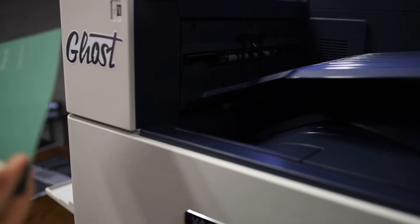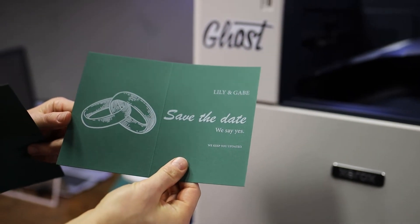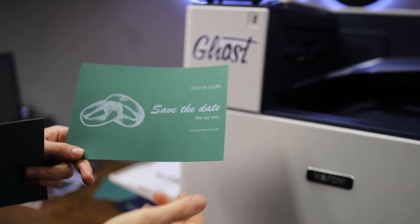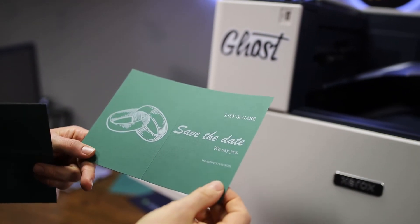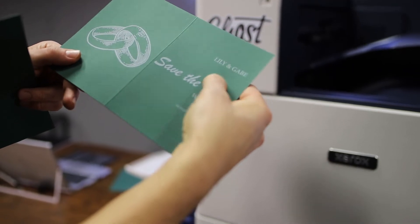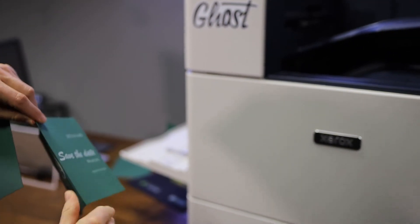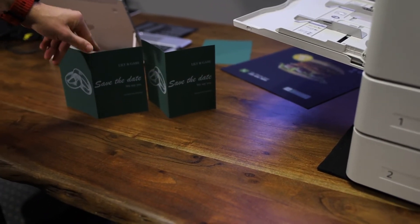Once the print job is done, we take it out and we can see the design printed exactly as planned — a green card, no background printed, just the beautiful white print. The printer is capable of handling heavy paper, even textured paper, which looks really nice. And of course it's able to handle multiple jobs, one after the other.